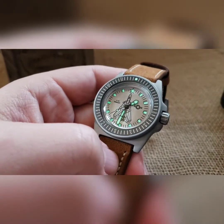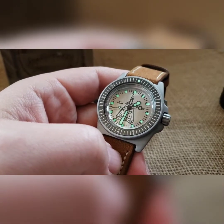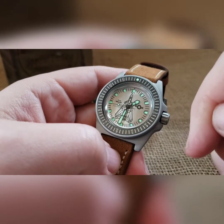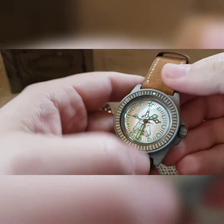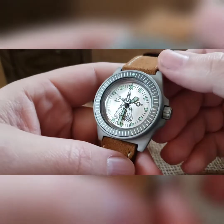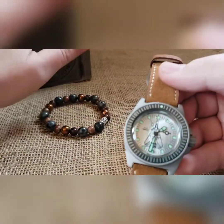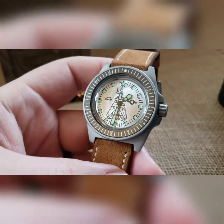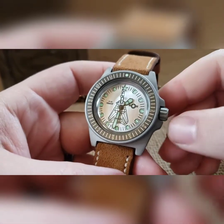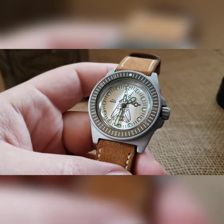This is a custom one-off F-14 Tomcat build — I will not be doing another one with this dial. I'd do something different for an F-14, and just like that Apache you just saw, I do have an F-14 front view. But I'm trying to do these as custom one-off box, custom one-off dial — just a cool limited series.